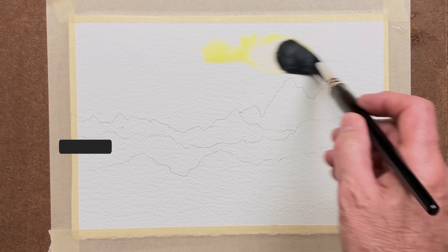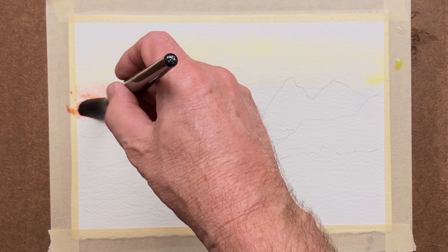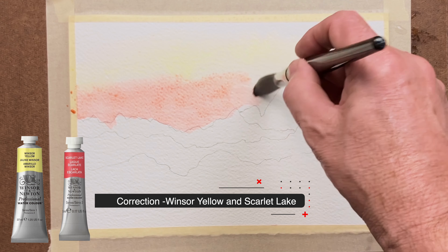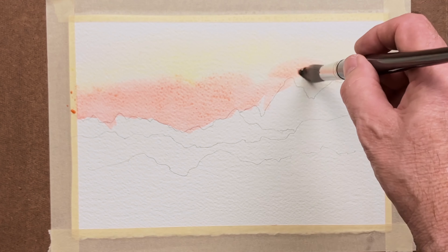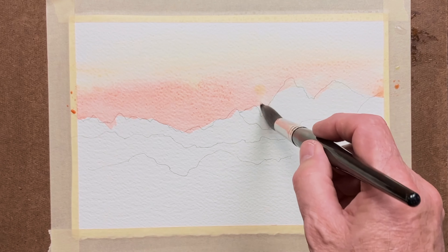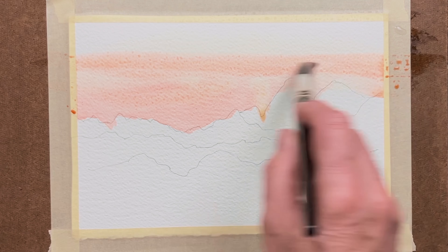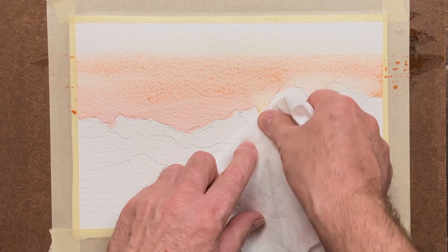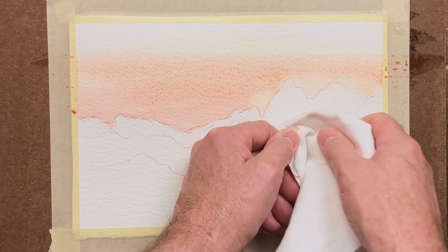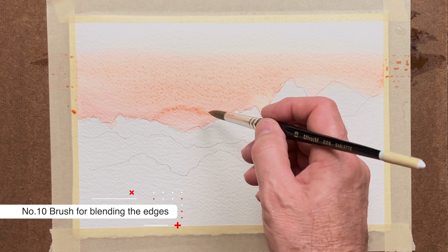We start with a big mop brush, with yellow at the top of the sky, then halfway down some of the red colour which is the Scarlet Lake and the Windsor Blue. We avoid as much as possible the top of the mountains but we can do some lifting later to take away any pigment that's gone a little bit over. Just blend those in, still using the mop brush. You can use some tissue to mop up a little bit here and there, and eventually use tissue to mop up the sides where the tape is to avoid creep back.